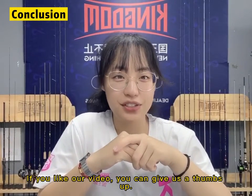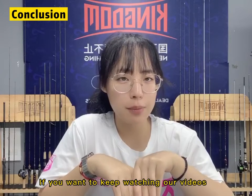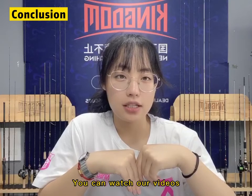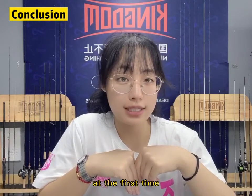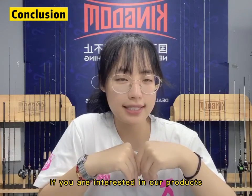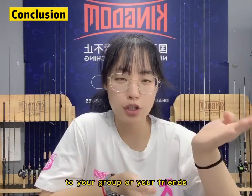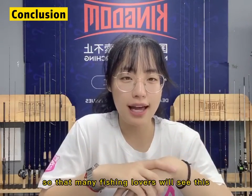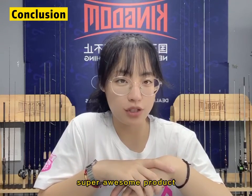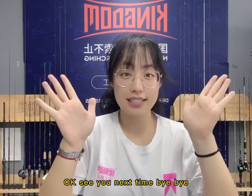If you like our videos, you can give us a thumbs up. If you want to keep watching our videos, you can follow our channel and watch our videos first. If you are interested in our product, please repost our videos to your groups or your friends so that many fishing lovers will see this super awesome product. Finally, Kingdom wishes you a great day. See you next time. Bye bye.